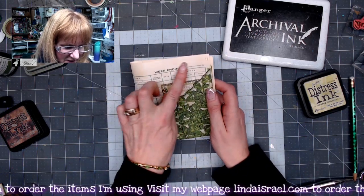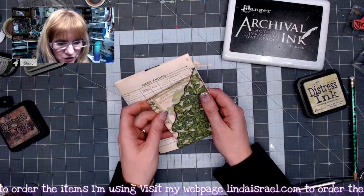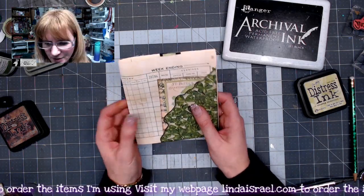Now we have this little page decorated up and you can add more to it if you want. I thought this left us some room to write — you've got some journaling space and a spot to add more. Let's move on to the next one.